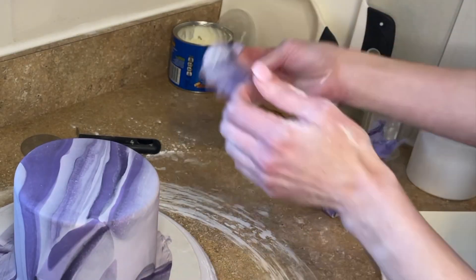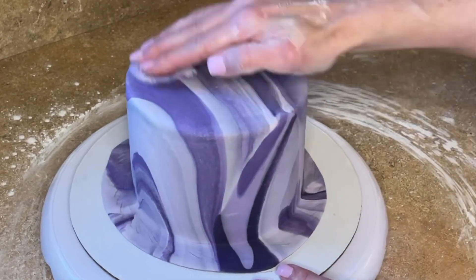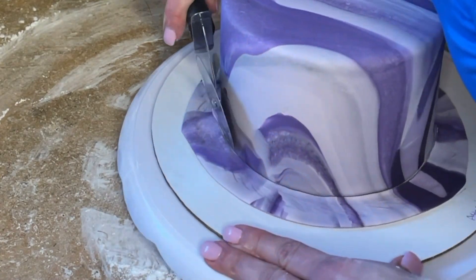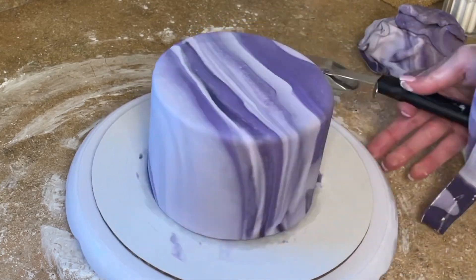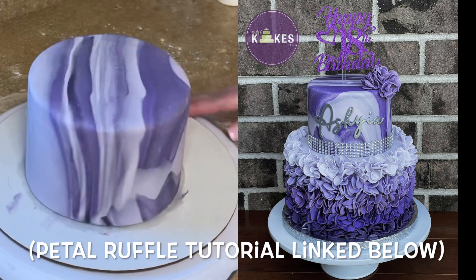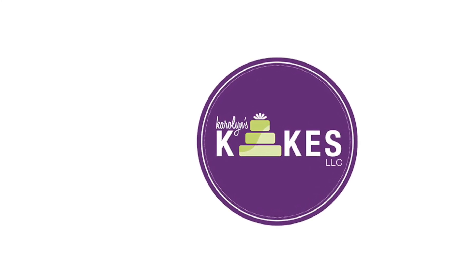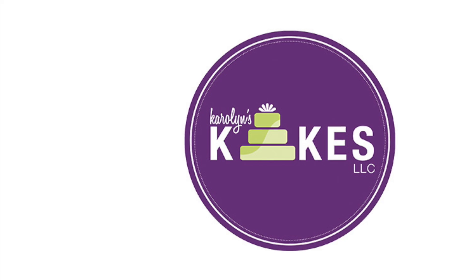I like to take a piece of fondant, dip it in cornstarch, and use the fondant to smooth the fondant — it makes it so much easier to smooth it out. Take your pizza cutter and trim off the excess. And there is the beautiful marble fondant covered cake. I'll see you in the next one.